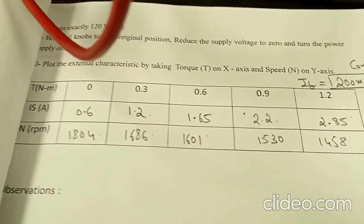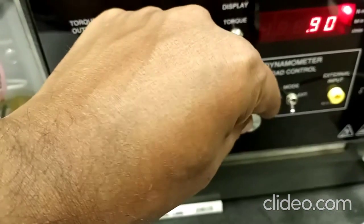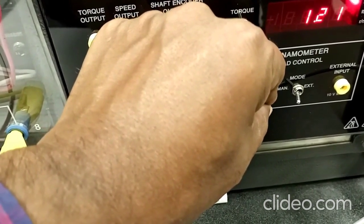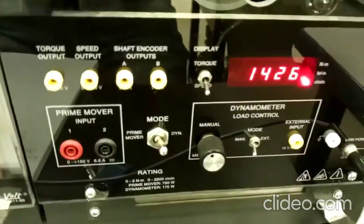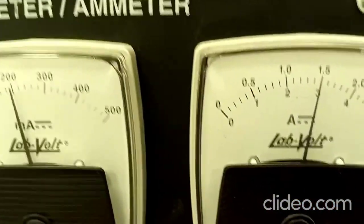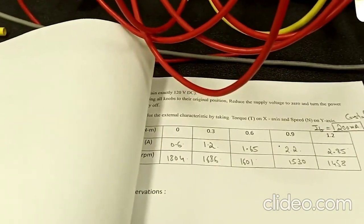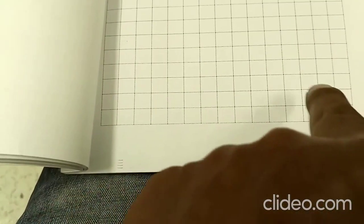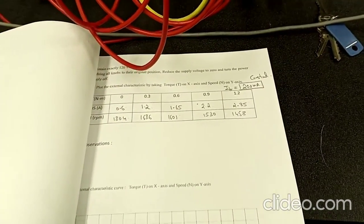Change the torque to 1.2 Nm. After changing, check the speed — it is 1426 RPM. The current is approximately 2.95 amperes. With these readings, we need to draw the torque-speed characteristics. On the x-axis, take the torque, and on the y-axis, take the speed. With this, we have finished the second part of the second experiment in Electrical Testing 3.